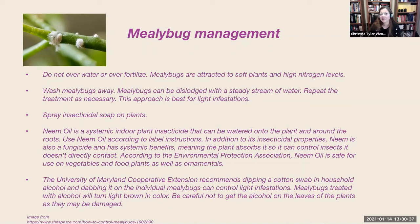The University of Maryland Cooperative Extension recommends dipping a cotton swab in household rubbing alcohol and dabbing it on the individual mealybugs to control light infestations. You can imagine that would be very time consuming for a heavy infestation. Be careful not to get the alcohol on the leaves of the plants, as plants are usually sensitive and can be damaged by it.